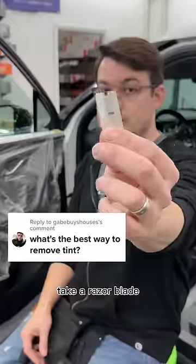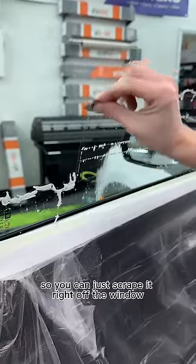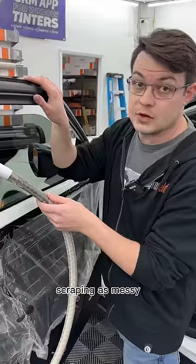If I just rip the tint off the window, you're left with a sheet of glue. Take a razor blade, spray soapy water on the glass. That will soften up the glue so you can just scrape it right off the window. Scraping is messy.